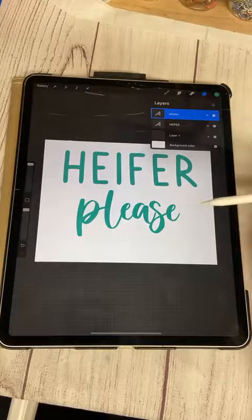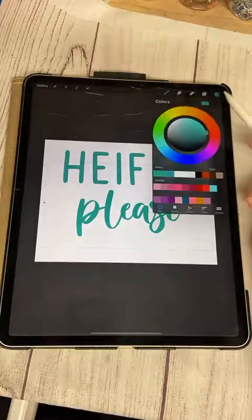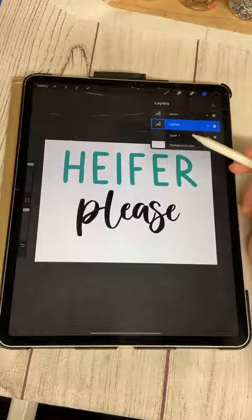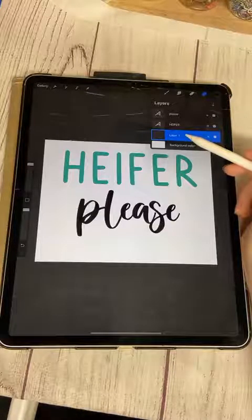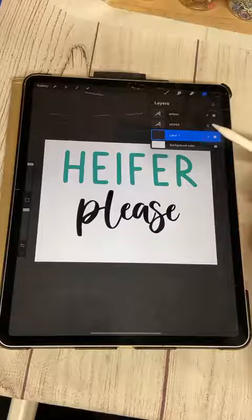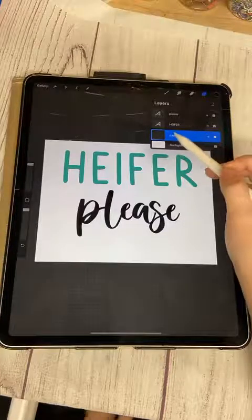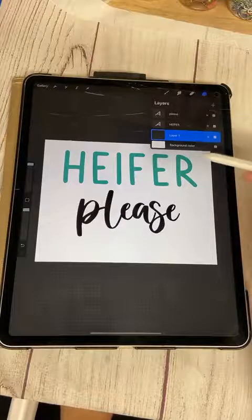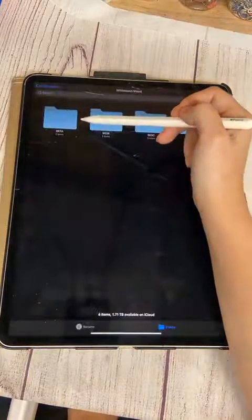I'm not really feeling the turquoise color on this. I'm going to click on the word, click up here, click black and it'll change. We'll leave 'Heifer' turquoise for now. We're going to go back to Layer 1 — the original layer Procreate created when we opened the canvas — and I want to put a background on this. I'll hit the wrench, click Insert File, and it's going to pull up my iCloud files.